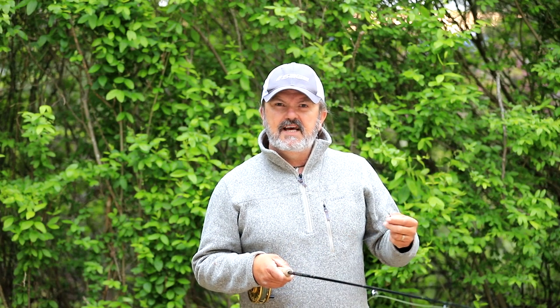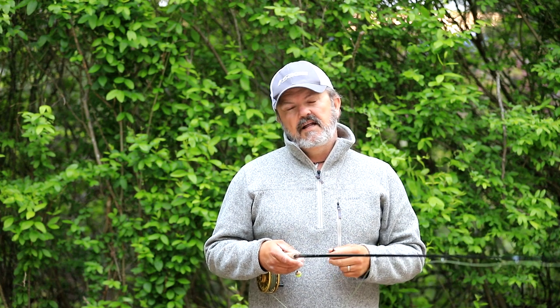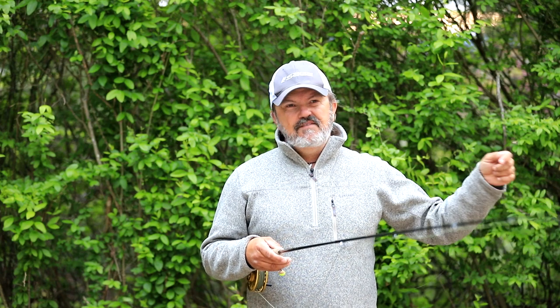G'day, this is The Good Oil presented by Dally's Ozark Fly Fisher, and I'm Steve Dally. A lot of beginners, even some quite experienced fly fishers, have issues moving from place to place, particularly when your leaders are long.